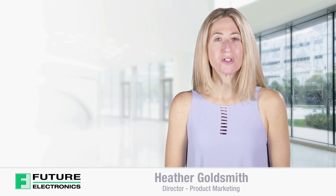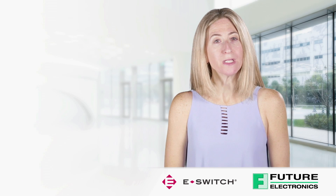Hello, I'm Heather Goldsmith from Future Electronics. Today, I'll be discussing the features and benefits of Micro Mini or Miniature Tack Switches from eSwitch.